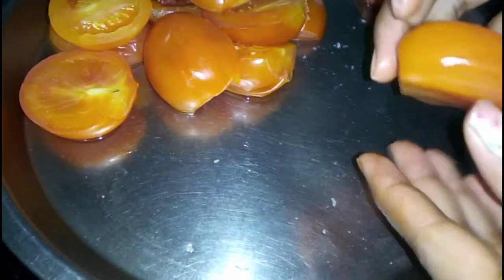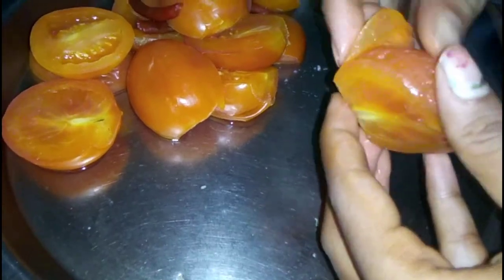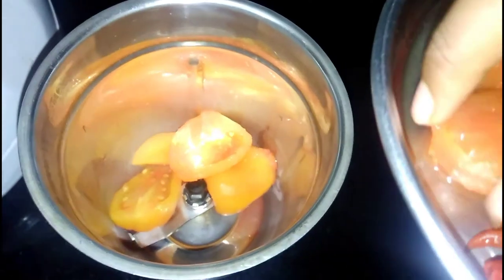I will remove all the tomatoes. We will remove all the tomatoes from the ground. Now we will grind the tomatoes in the grinder.